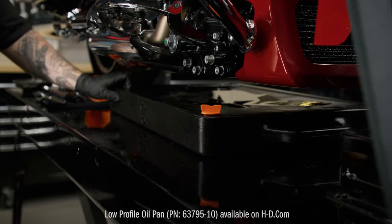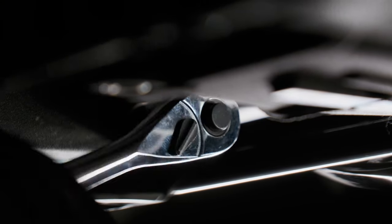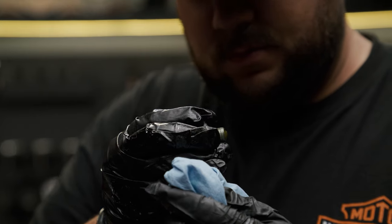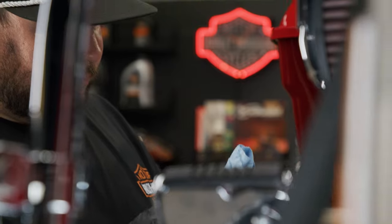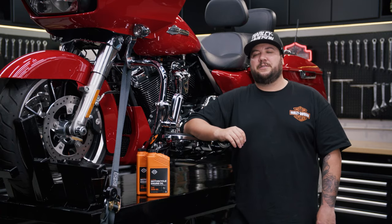Place an empty oil drain pan under the engine crankcase to catch the oil. Using a 5/8 inch socket, loosen the oil drain plug and then finish removing it with a gloved hand. Let the oil start draining into the pan. While the oil is draining, it's a good idea to inspect the magnetic tip of the drain plug for any metal shavings. A small amount is normal, but if you notice a large amount or big pieces, it may indicate a problem that needs attention from your dealer's service department.